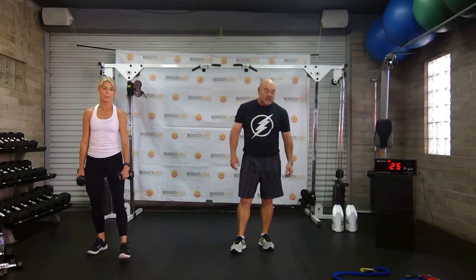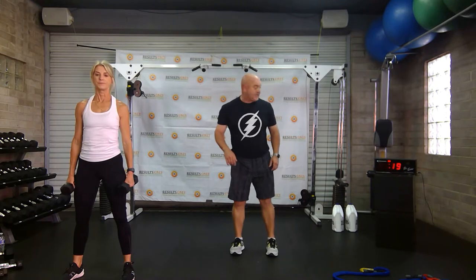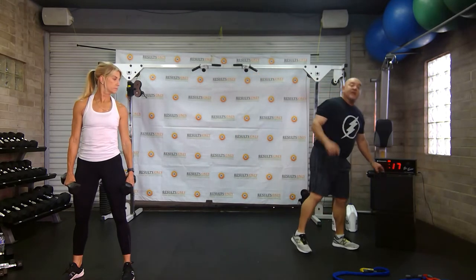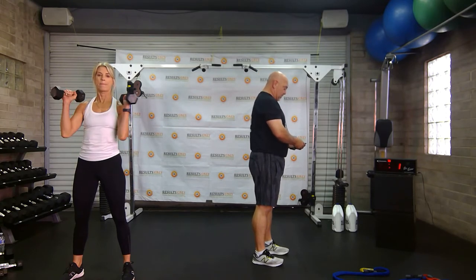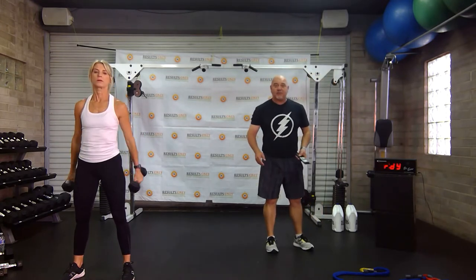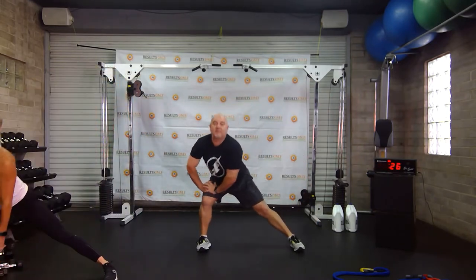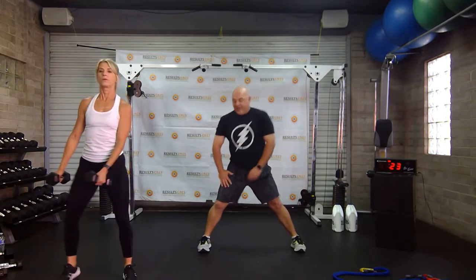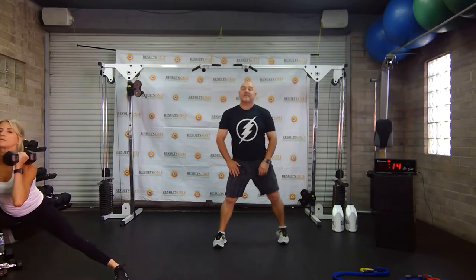We're going to get started with round two, starting with alternate side lunges and some I's, Y's, and T's. She's going to add weights. I'm going to change it so we get a little bit less rest — so 30 work, 12 rest. Let's go. I'm just showing the basic easy move; my butt is going back. Vicky's doing a great job.